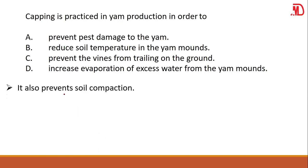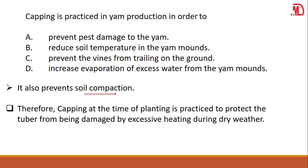It also prevents soil compaction. When the soil is very compact, it hinders growth. So what it means is that gaping, practiced at the time of planting, protects the tuber from being damaged by excessive wet heating during dry weather. The answer is: it reduces soil temperature in yam mounds. That is the function and the reason why we practice gaping at the early time of planting.